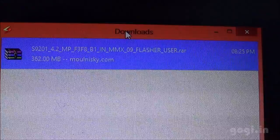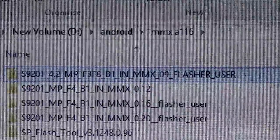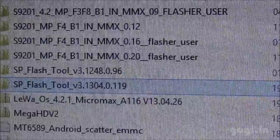Hi, this is Kogi from Kogi.in and I am going to show you how to update the Micromax A116 to Jellybean 4.2. I have downloaded this ROM. You can check the link on my website. This is the ROM 4.2 and you also need the SP Flash Tool.